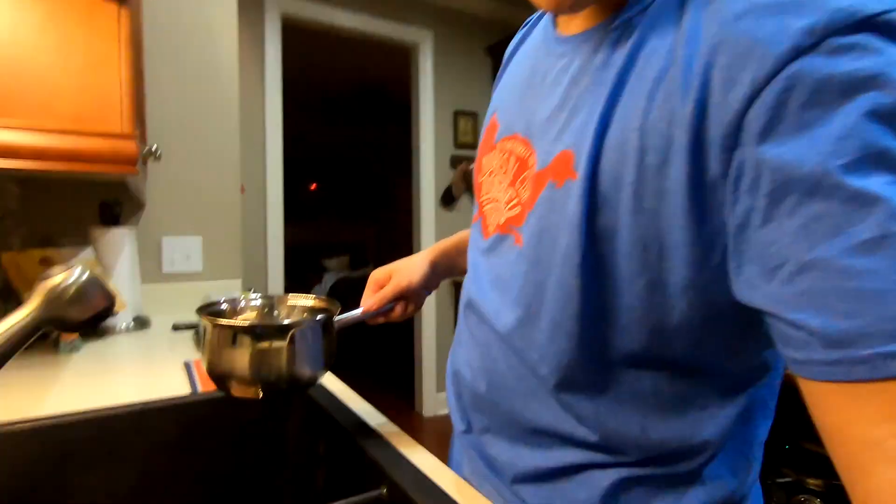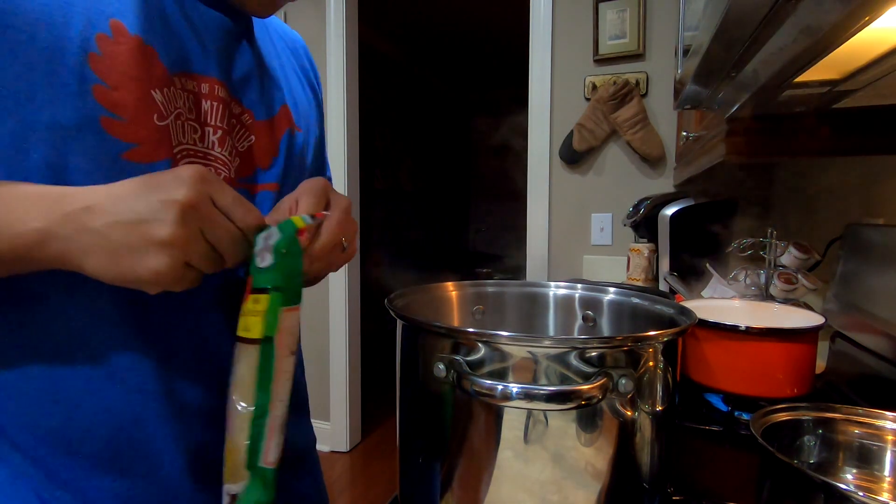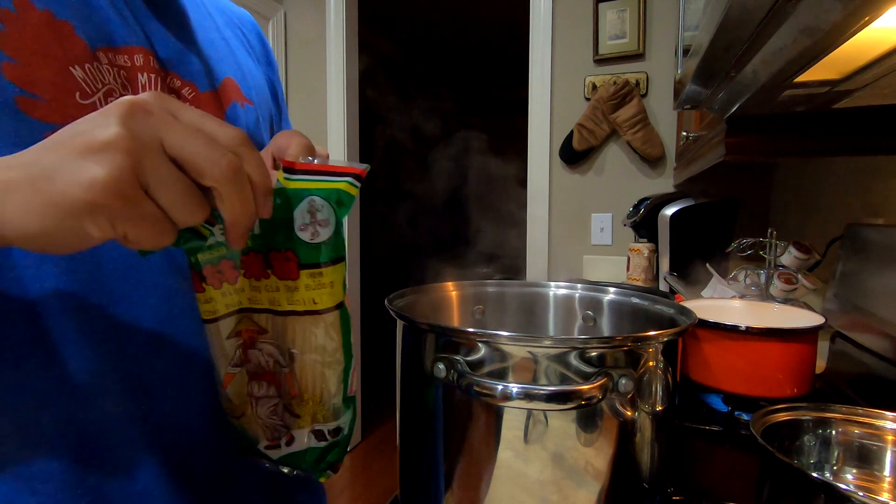I need another small pan to cook the special sauce that you dip it in. It's a special sauce — I'm not sure I'm going to tell you what goes in it, since it's a secret family recipe. The water for the noodles is boiling, so I'm going to put the noodles in.